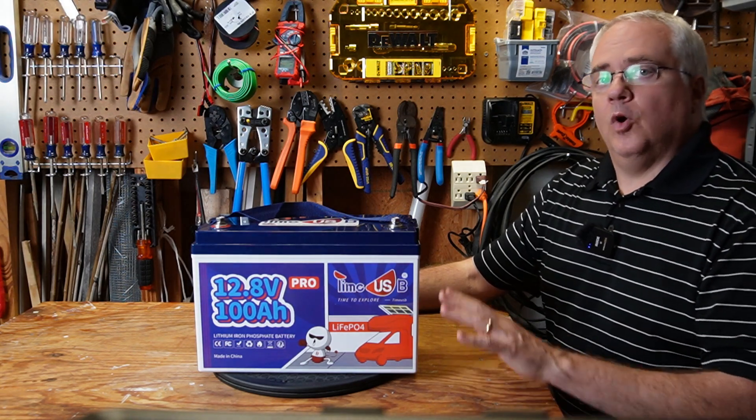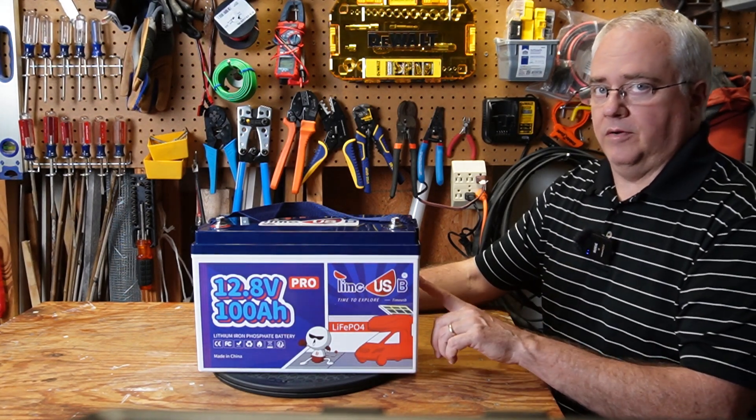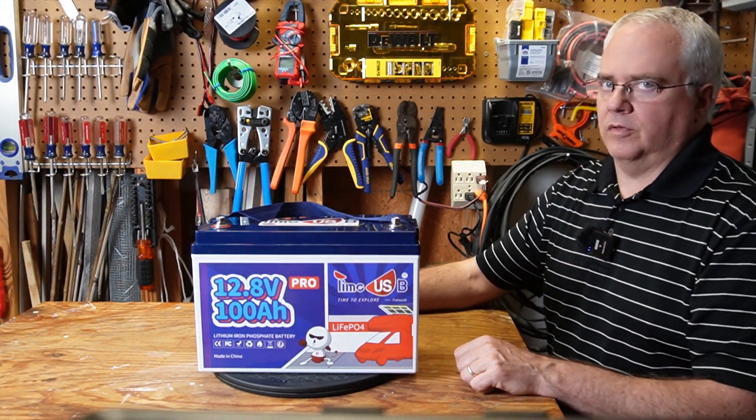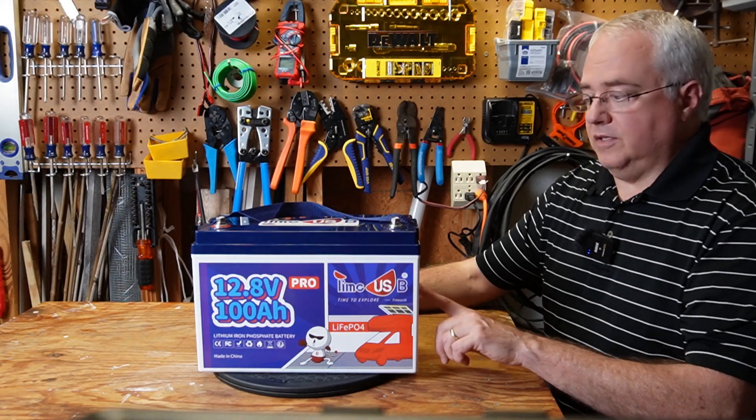I decided not to open this battery. I'll put a link in the description where another YouTuber opened up this exact same battery — he did a much better review of the internal components than I could have. He found that the internal build quality and the cells are excellent quality.